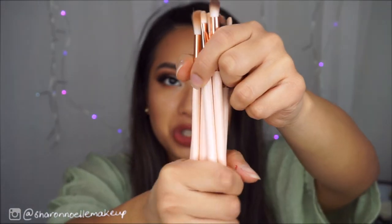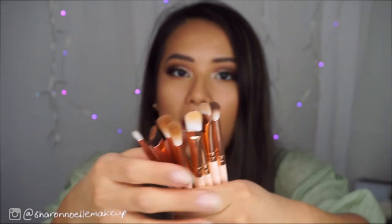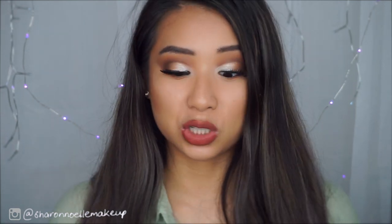The brushes come in a light peach pink color. The handles come in a pink rose gold. The ferrules are wooden and the actual brushes themselves are made out of synthetic hair. These brushes took about a month to get to me, which by AliExpress standards — especially during COVID — is actually pretty good, because normally packages take about two months to come.